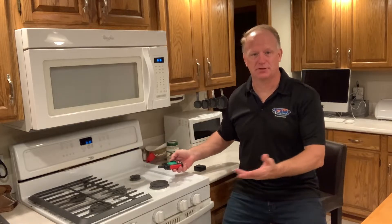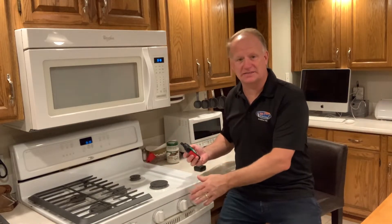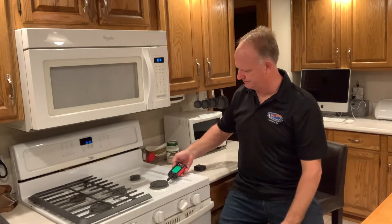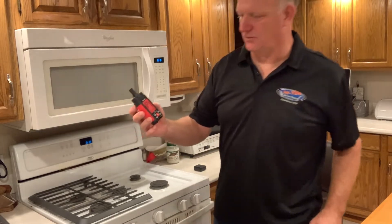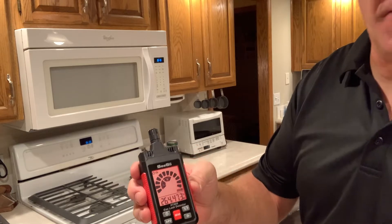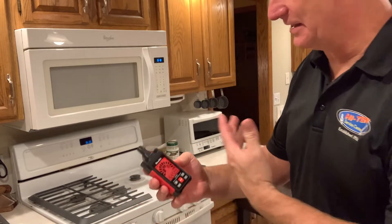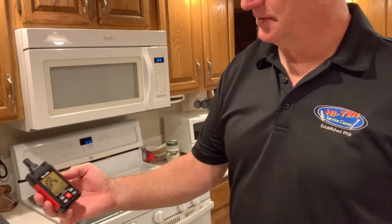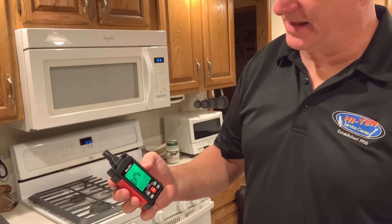As expected, the burners aren't leaking anything. This time I'm going to turn a gas burner on without lighting it — see if I get a reading. It lights up right away, bright red. This is a very high amount of gas coming out, obviously causing the sensor to go off. Let it clear. It's starting to clear down as all the gases leave the sensor head.